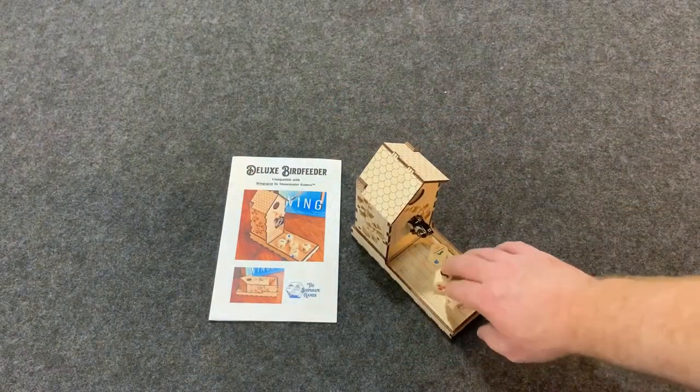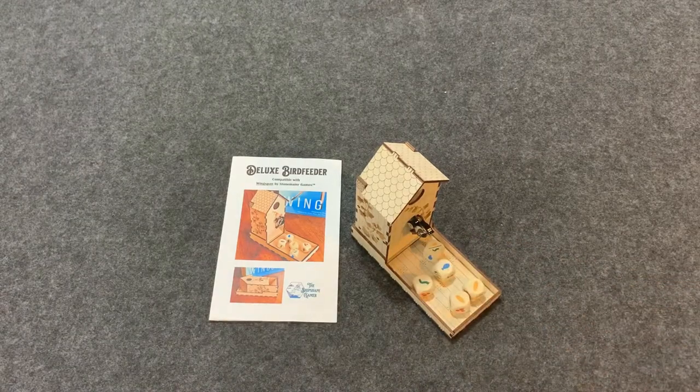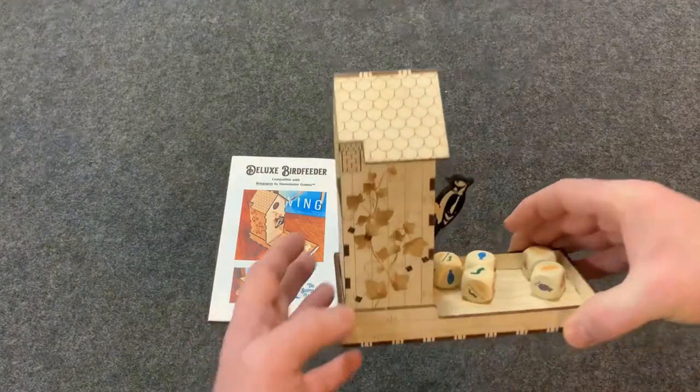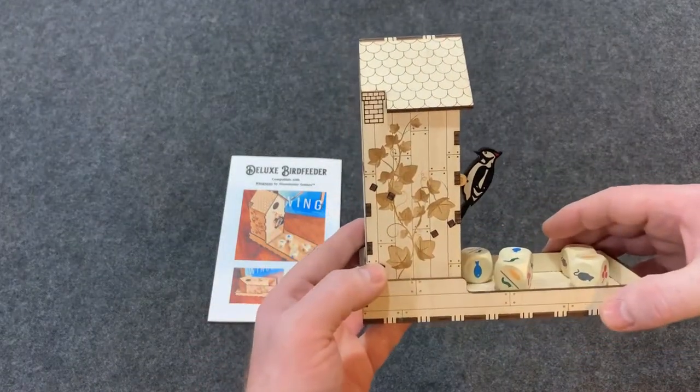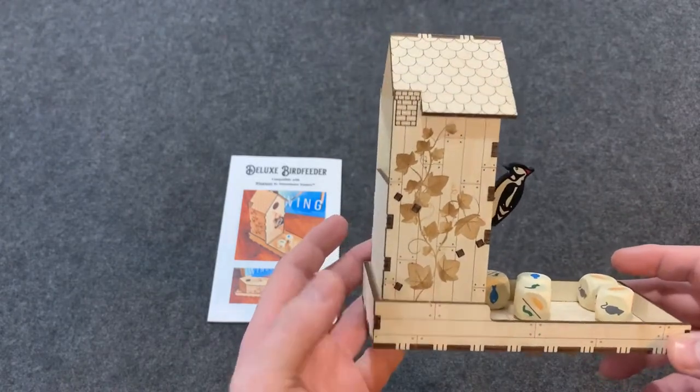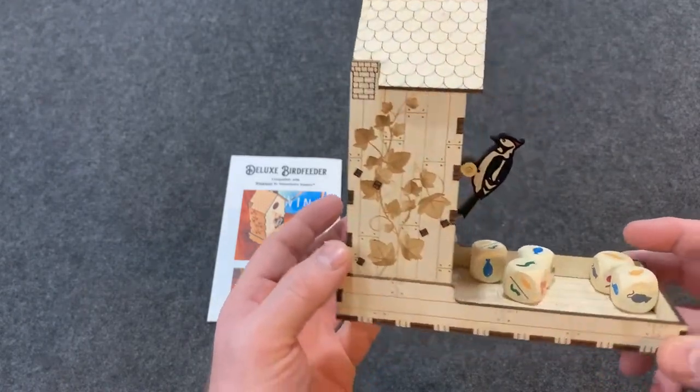This tower is meant for Wingspan, which is one of my favorite games. Let's plop them in here — you can see it hit the bird and go down. Overall, really really nice dice tower. It actually adds a lot of flavor to Wingspan, so I'm very happy to have this. Really nice design with a lot of detail in it.